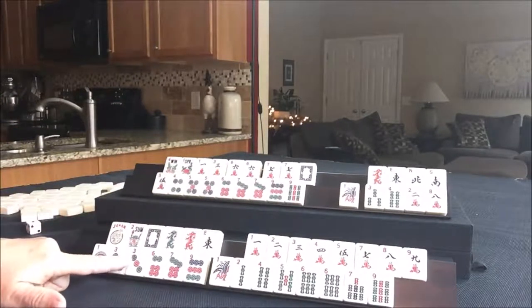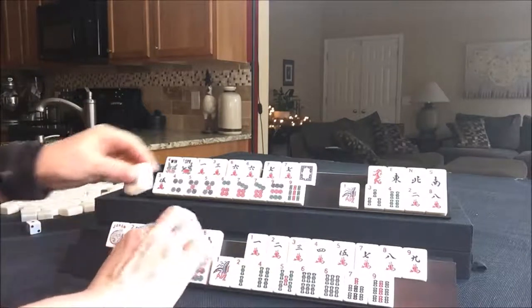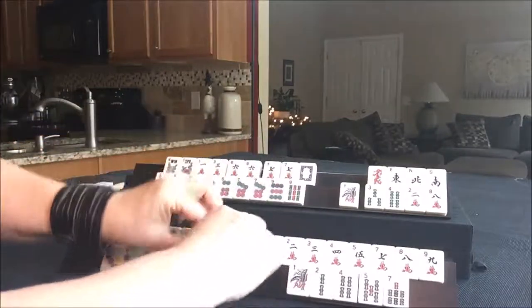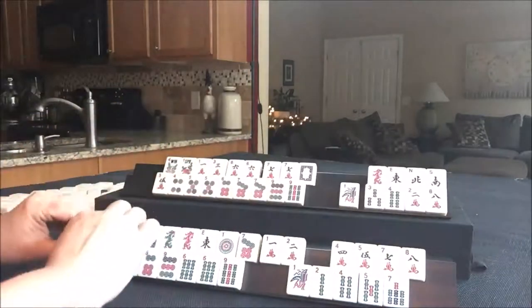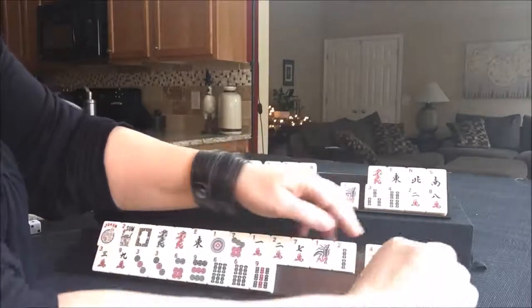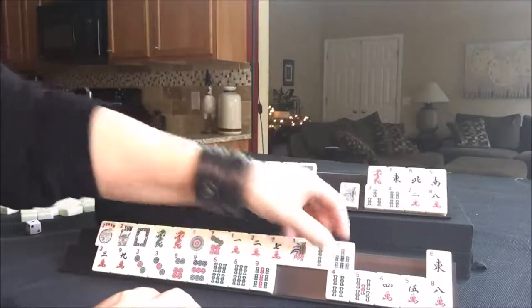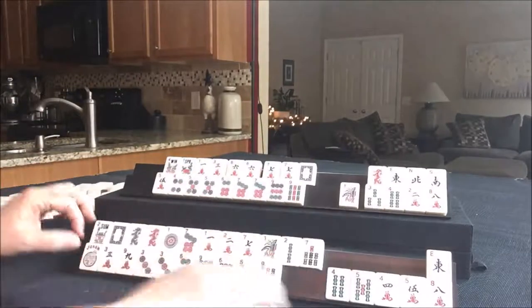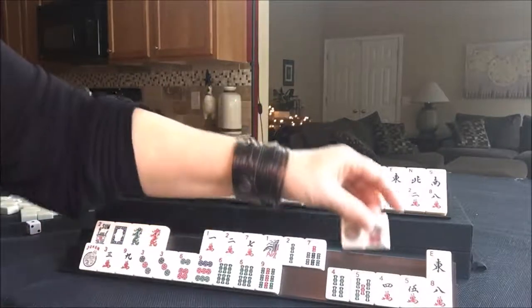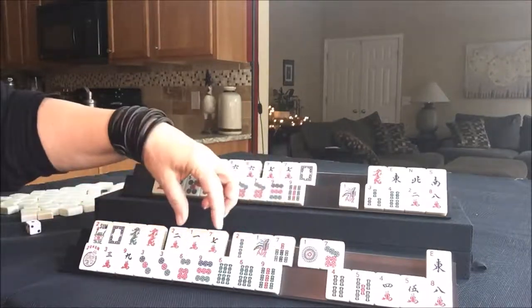I see multiples in 3, 6, 9 will be good, and maybe a year hand. Let's just pull all the 3, 6, 9s together. And then let's pull all the year tiles together. In the year category, dragons are used. We could even maybe play the big year hand. Look at this — 2, 1, 7, 2, 1, 7. Here's the red, here's the green, and the white.